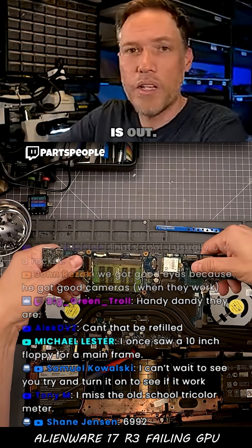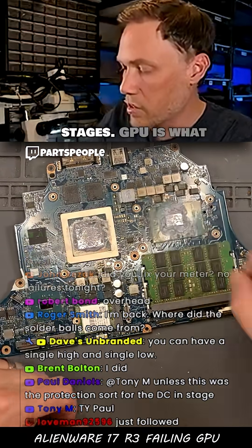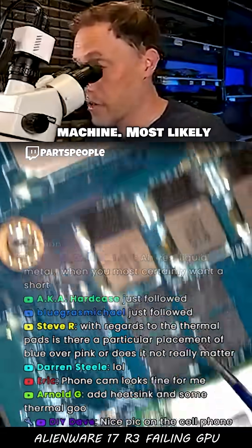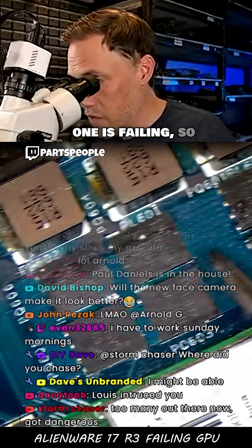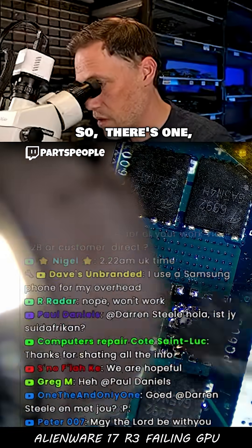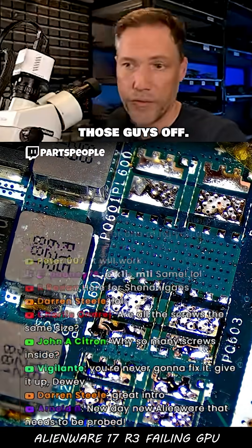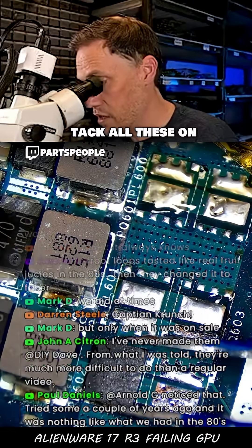The motherboard is out. Here's the GPU, here's the power stages. Here's the CPU, here's the power stages. The GPU is what we have issues with — so whenever we try to run a stress test on it, it shuts off the whole machine. Most likely one of these dual MOSFETs is failing. We won't know which one, so we'll have to replace six chips. And we got all those guys off. Now we can heat it up and set the new chips down.